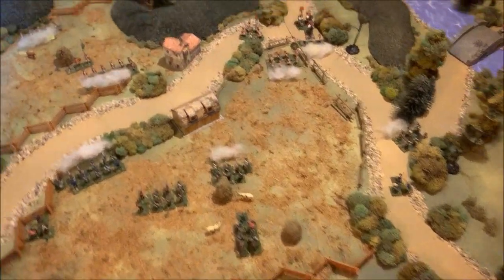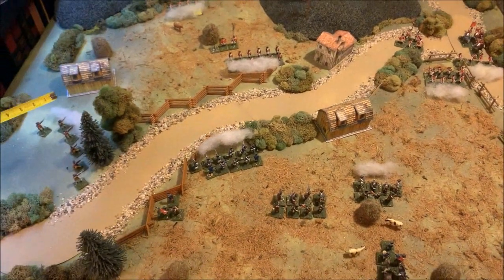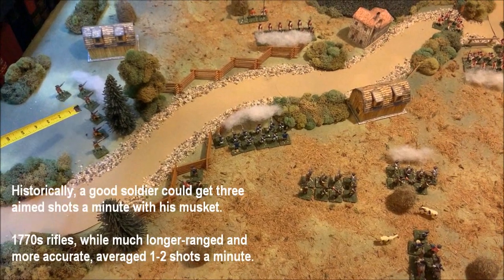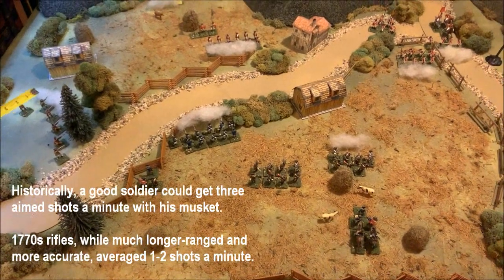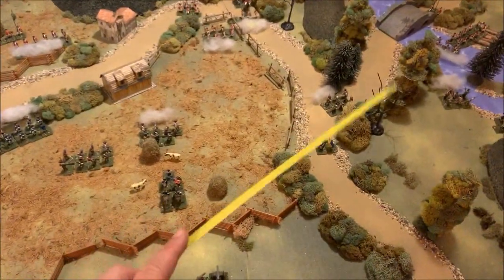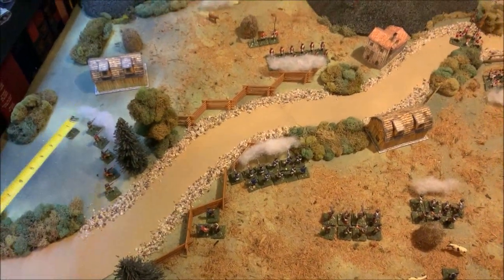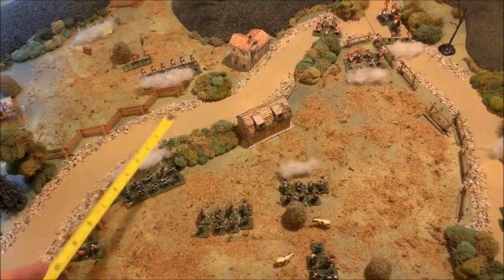The movement phase is now completed — both sides have moved all units and completed all pass-through fire. There's a disaster unfolding on the British right, but the bad news for the Americans is that those patriot riflemen will not get to shoot again for the rest of the turn. This was all just the movement phase — opportunity fire only. Now we begin the actual combat phase, where both sides exchange fire unit by unit.